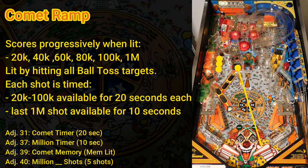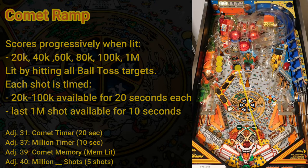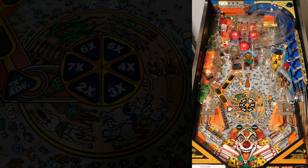If you manage to shoot the 1 million point shot while double scores is active, in addition to getting 2 million points, the game also plays a special jingle you won't hear any other time. The comet ramp returns the ball to the right flipper, from where you can shoot the centerpiece of the playfield: the spook house scoop.